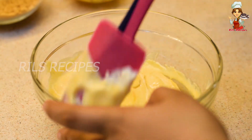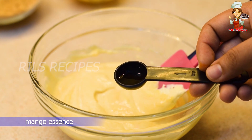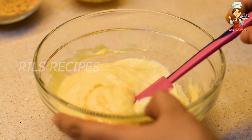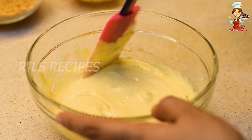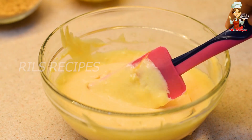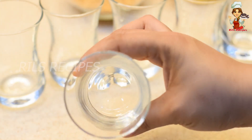Mix it until soft. Add a little bit of mangoes and mix well.